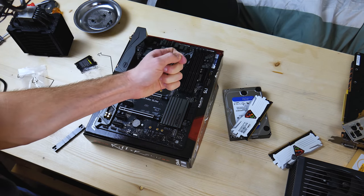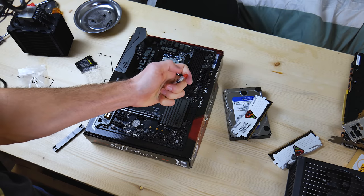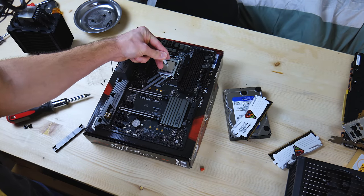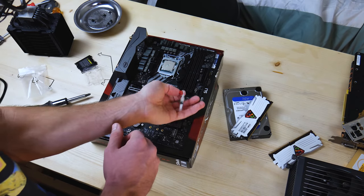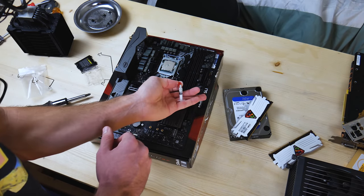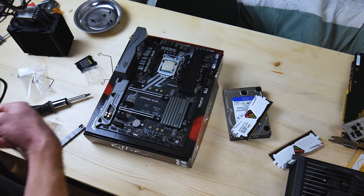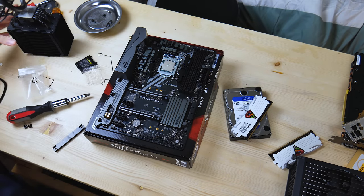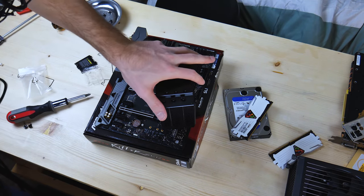Now let's get a little thermal paste on there, if I can unscrew this with one hand. Make sure we put on enough to make The Verge happy. Do I really have to recap this? I'm just going to use two hands for this — I don't care. That's not part of building a PC. Got to put in the cross brace thingy. It just kind of falls in place, honestly.